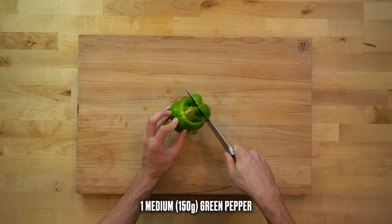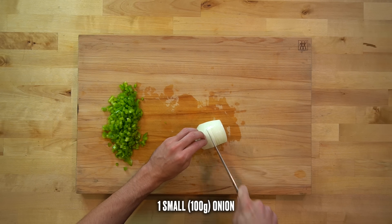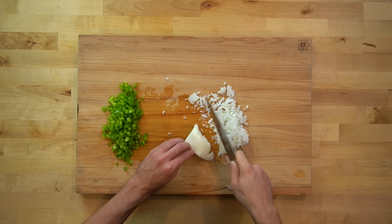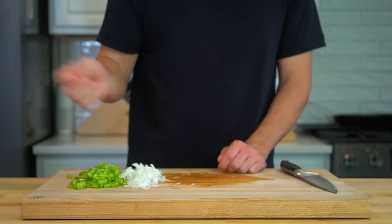Take one medium sized green bell pepper, or 150 grams worth, and cut it into a small dice. Do the same with one small onion — or half of a medium sized one — about 100 grams worth. Cut it into a small dice to match the size of your peppers. If you want to add some extra vegetables for more nutrients, you could add some kale or even spinach, but I'm not doing that.